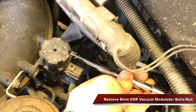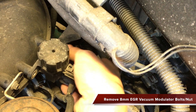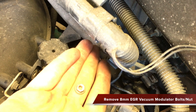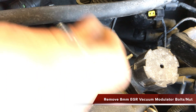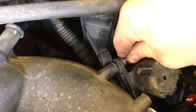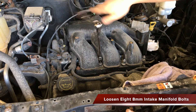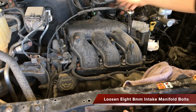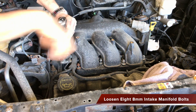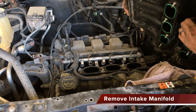Remove the EGR vacuum modulator and sensor cable attached to the intake manifold with two 8mm bolts. Now remove the bolts holding the intake manifold in place using an 8mm socket. Evenly lift the intake manifold up and block the intake ports with towels.